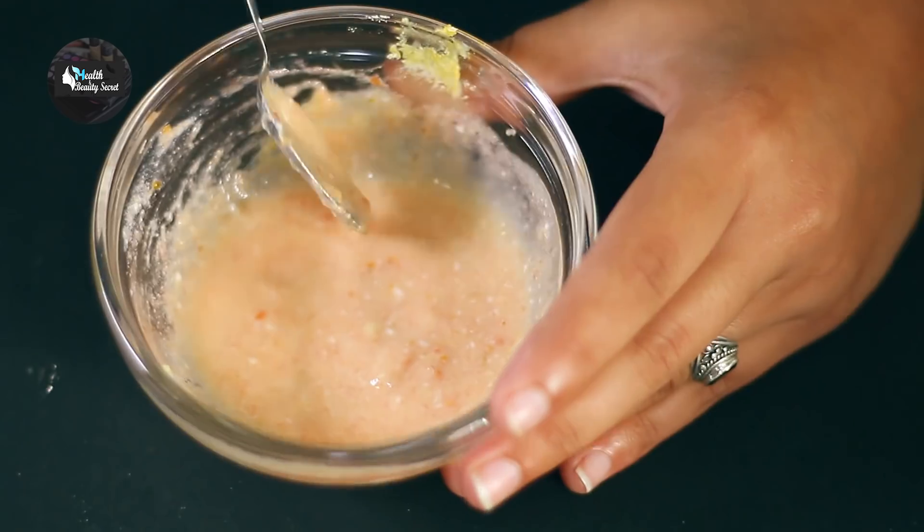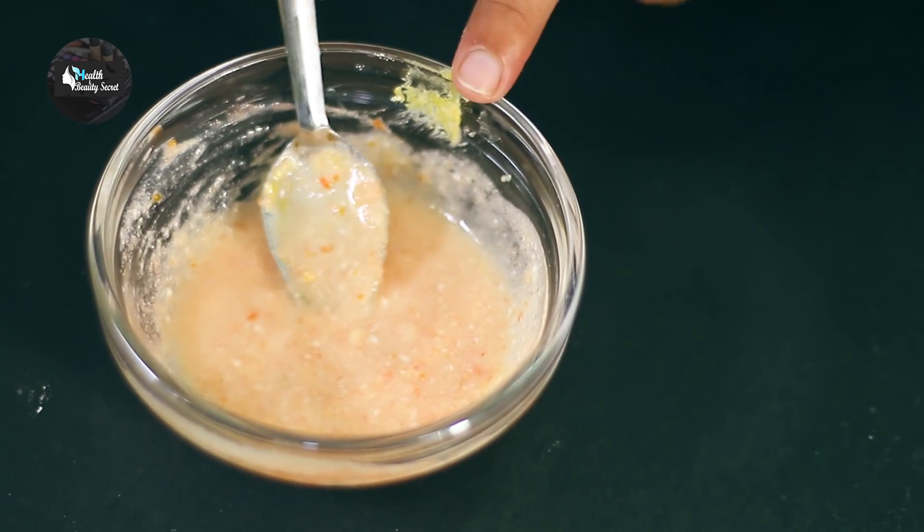The paste is ready. Now I will be applying this face pack on my face. I will put it on evenly and let it dry.